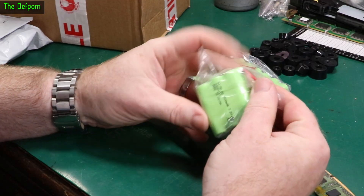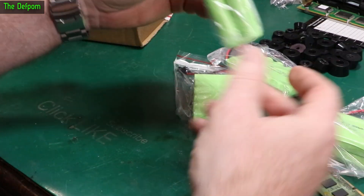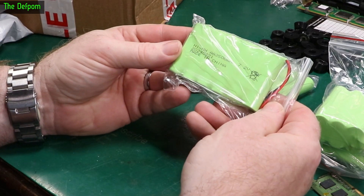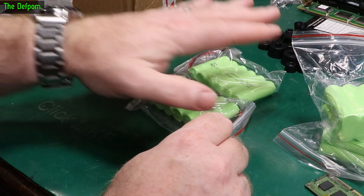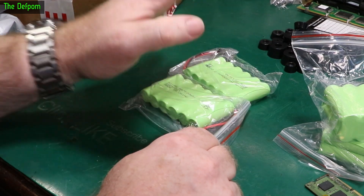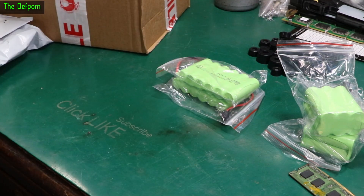These are nickel metal hydride, 3,500 mAh, 7.2 volts. We've got two more here as well - same capacity but a different form factor, same capacity just being a block versus a flat one. I actually needed these for a project I'm working on. There's a piece of test gear I'm fixing right now and I needed these batteries to finish that repair off, so they've arrived. You'll see what I use these in very soon.